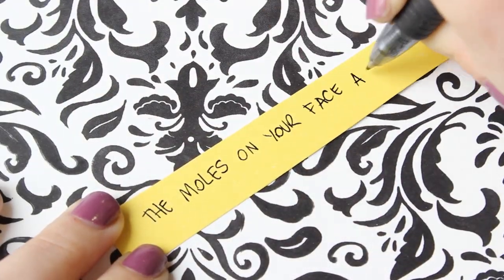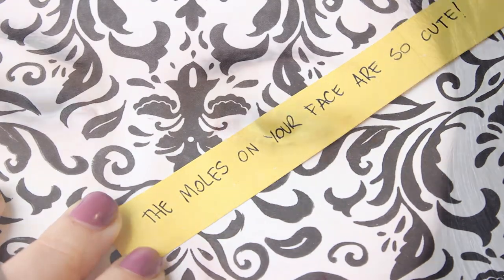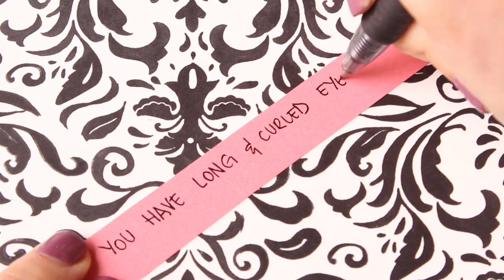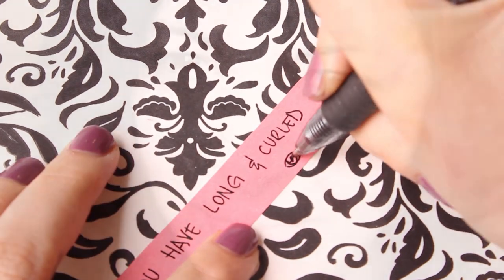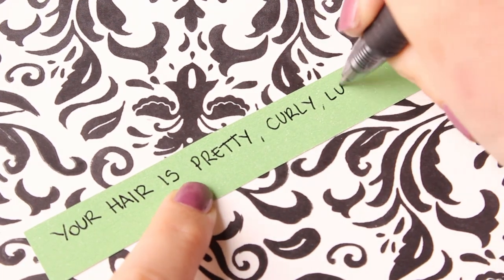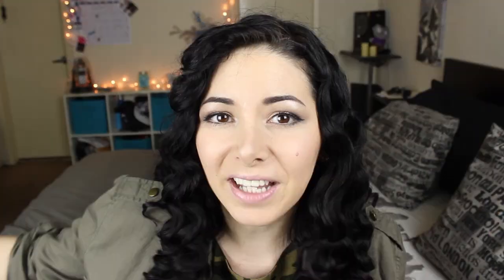So let's write down what we like. In my case, I can write down that I like the moles on my face. And I like my lashes because they're long and they're curved. And I like my hair. Try to write down as many things as you can. After that, we're going to write what we like about our personality, the things that we know how to do, and our qualities.